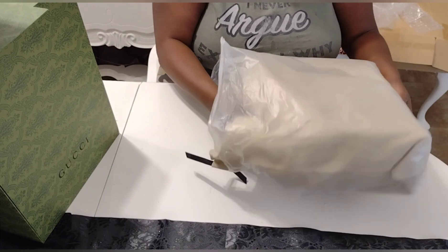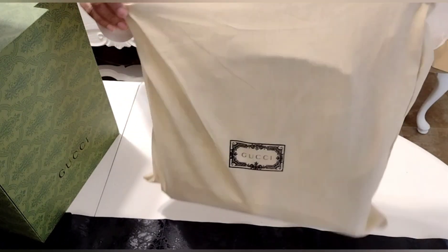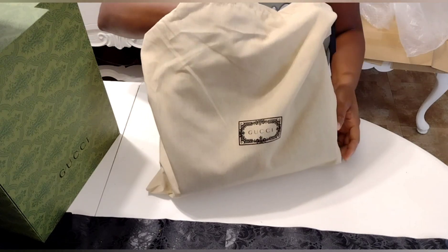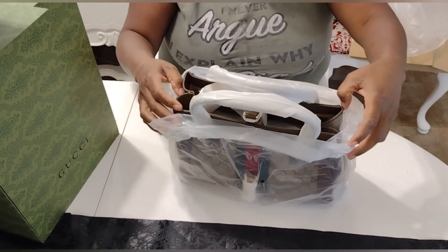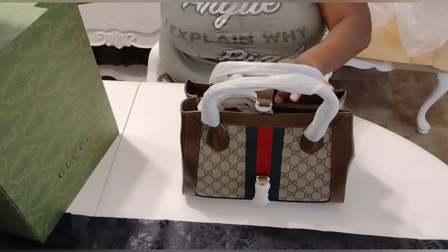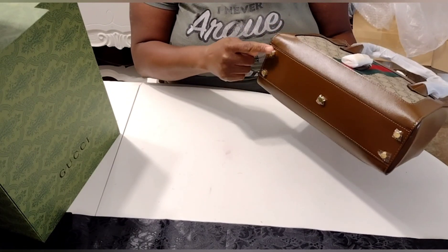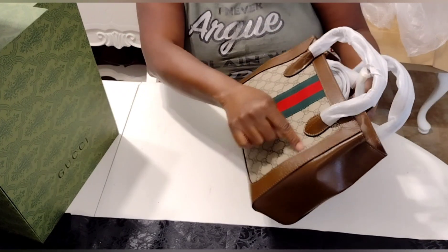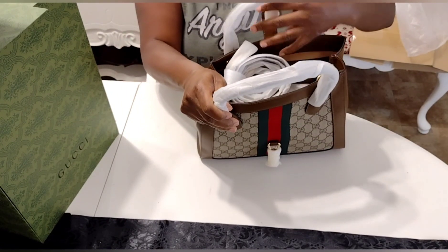The bag does come with a dust cloth to protect the bag, and it does have the name Gucci on it as well. TT and Mama Dukes love the bag. As you can see here, the handle is protected, your clutch part is protected, everything is protected. It has your little feet on the bottom — they were also protected with plastic covering. The stitching on the bag was actually phenomenal. I was looking at the bag.